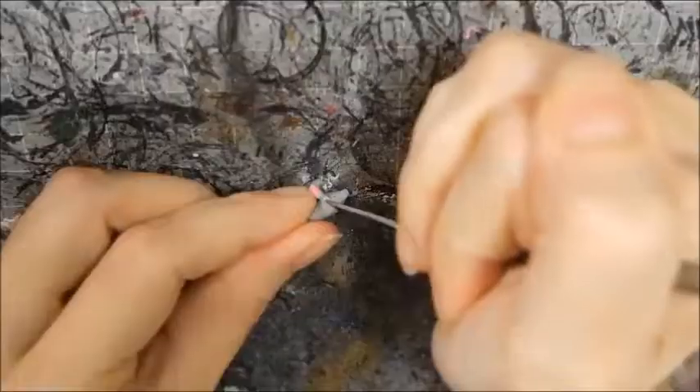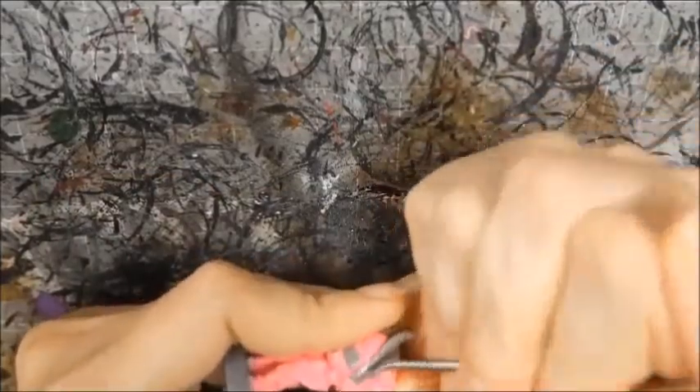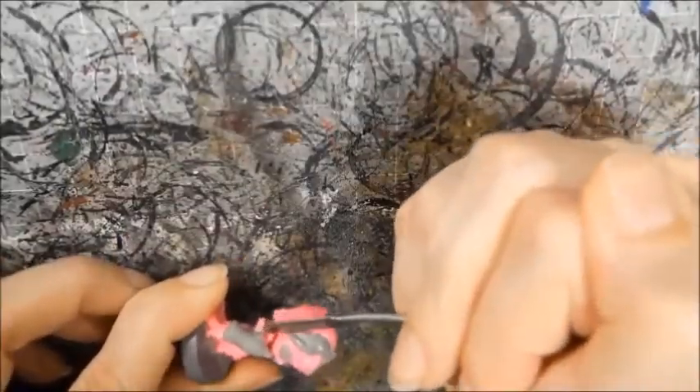I'll attach the pin once I've sculpted her hand. I bulked out another of her hair strands and pinned the arm into place, securing the bottle to her face for extra sturdiness. I filled in the last of the remaining gaps and Candy was done.